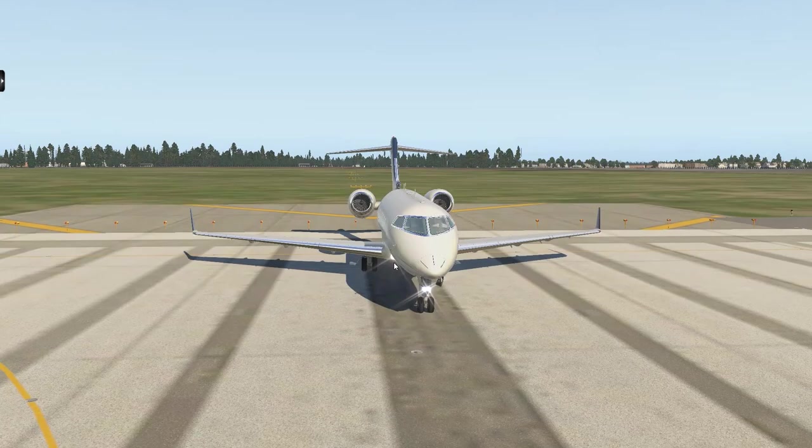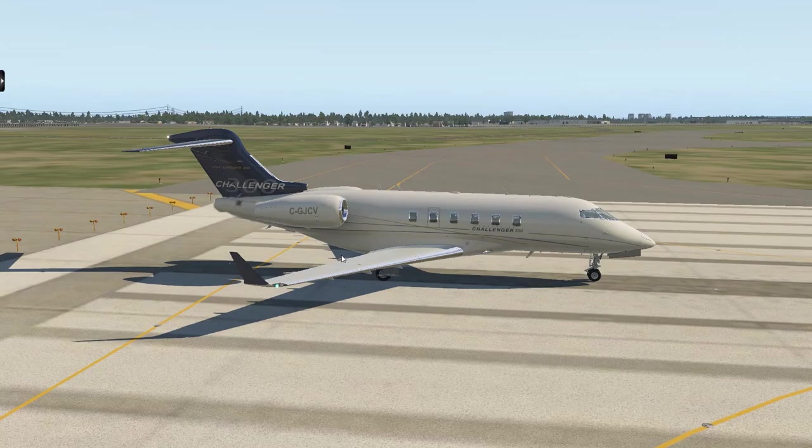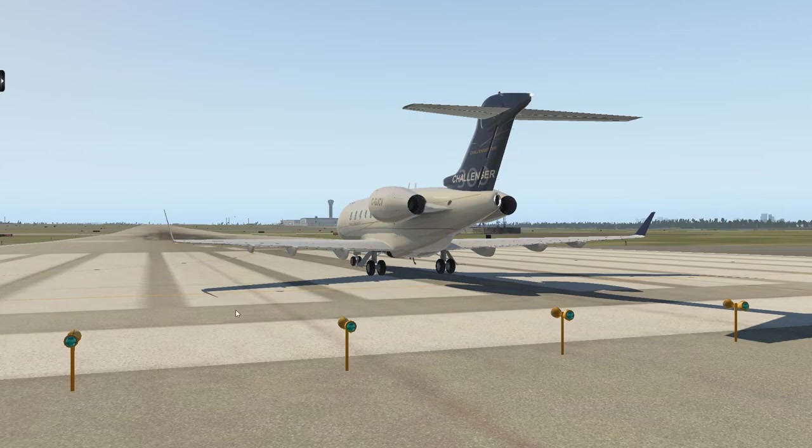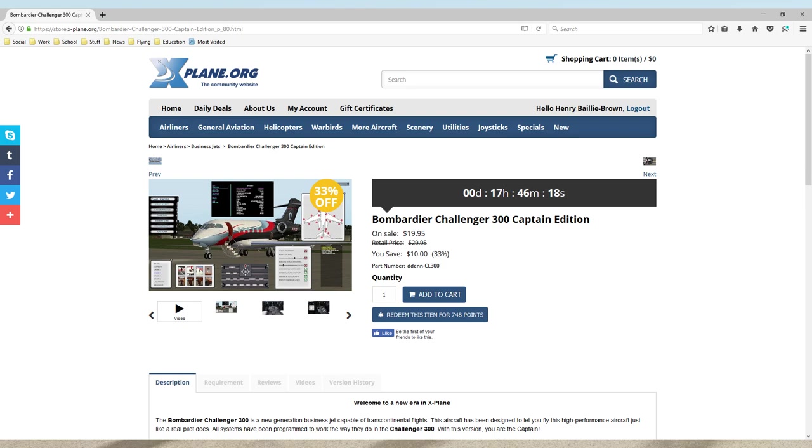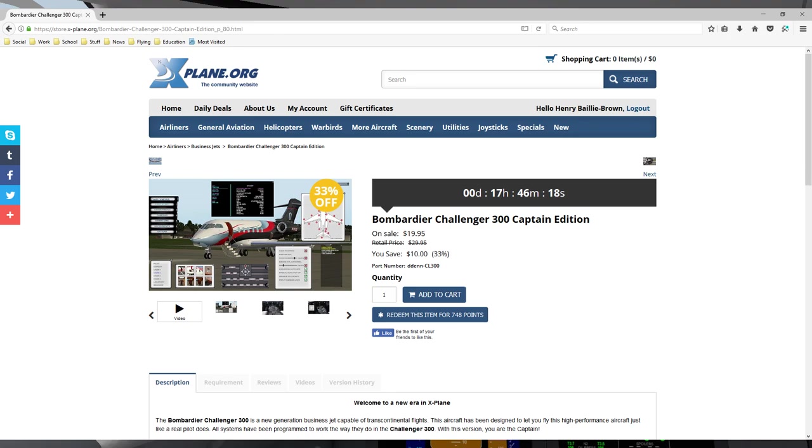Look at this — the graphics aren't all the best, but it's fully detailed and everything else is very well done. Very, very nice details here. Let's go over this and see if it's worth you getting this. This is the store page right here. I got this on sale at around $20 US. Let's take a look at some of the cool features that this jet has and go over them one by one.